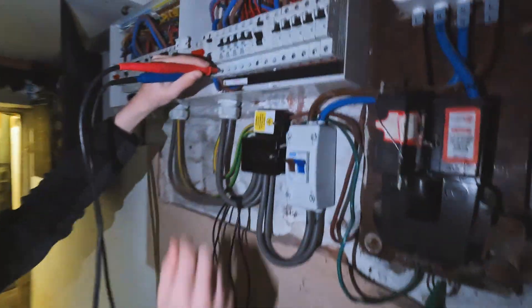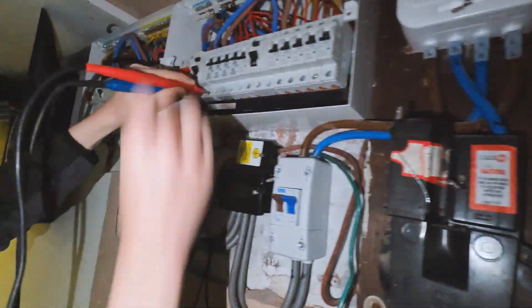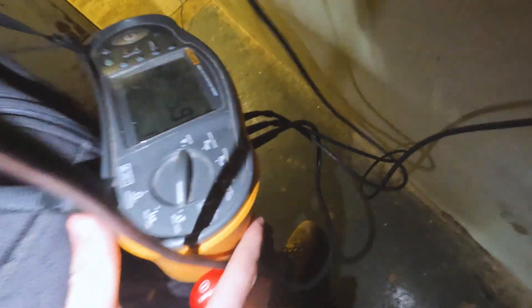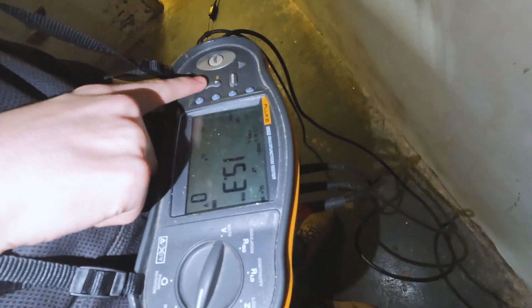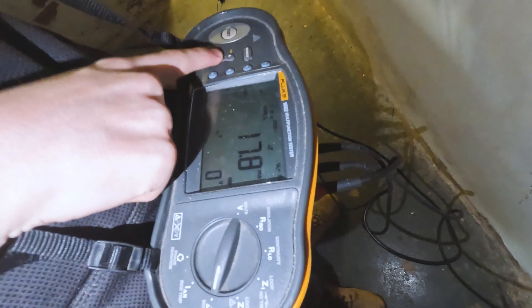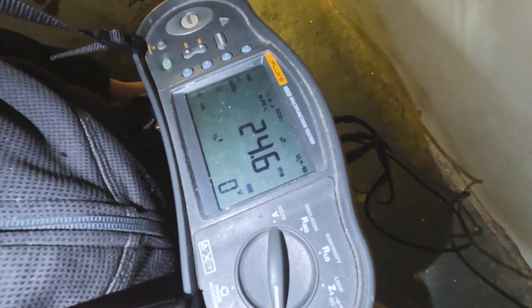Ellis is doing the RCD test. He's got his Earth on there and his line on the app with the RCD testing. On the 5x test he's got 15.3ms - anything less than 40ms passes. Then half times test and 24.6ms full trip time on AC mode. This is an AC RCD so that RCD has actually passed.